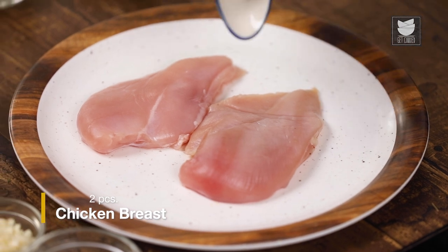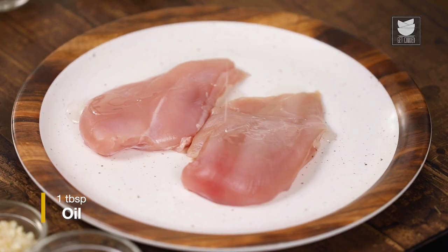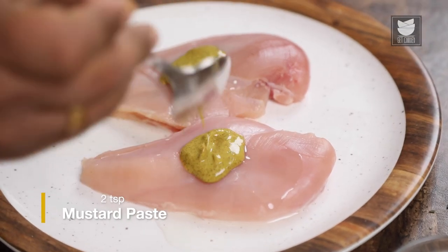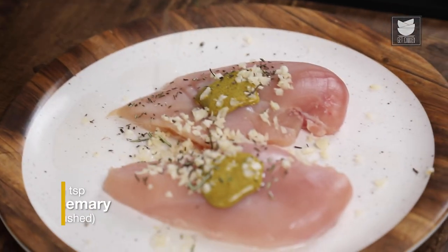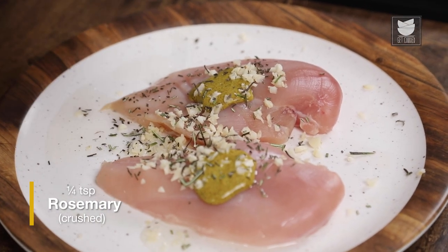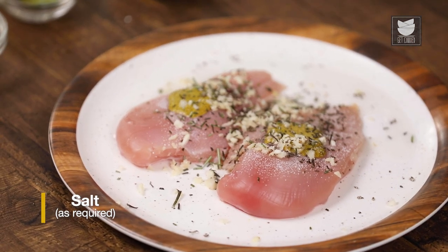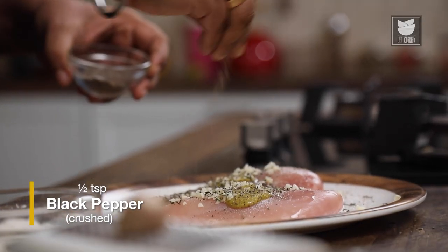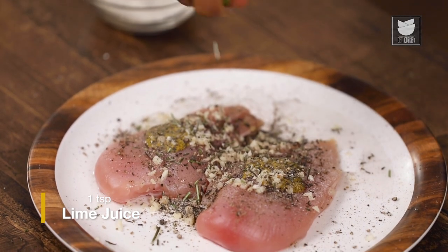To start with the Chicken, first we'll start marinating it. For that, I'll take some Oil. I'll add some Mustard Paste. I'm going to add some Chopped Garlic. Now I'll add the first star ingredient of the dish, that is Rosemary. Now I'm going to add some Seasoning — some Salt and Black Pepper. And with that, I'm going to add the second star ingredient of the dish, that is Lemon.